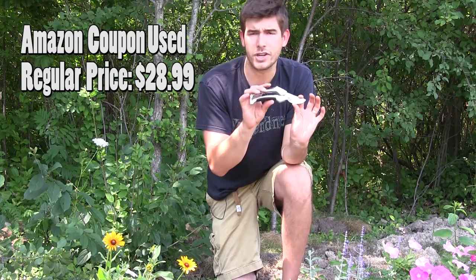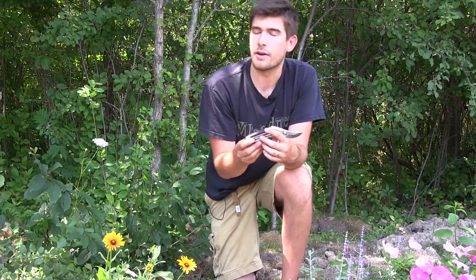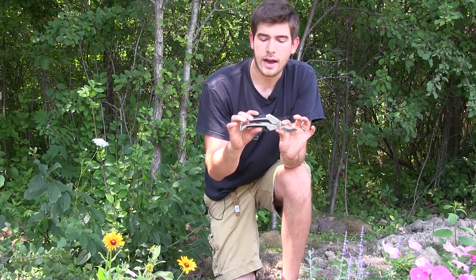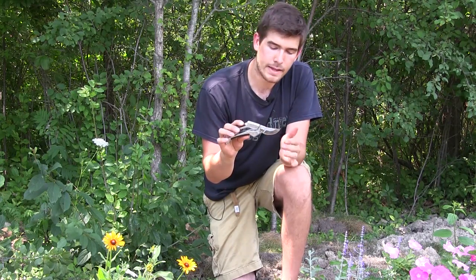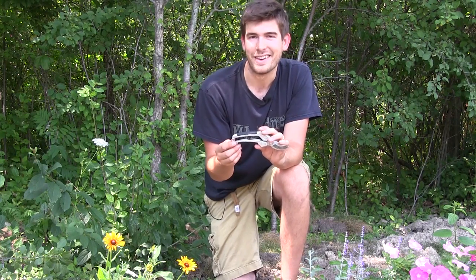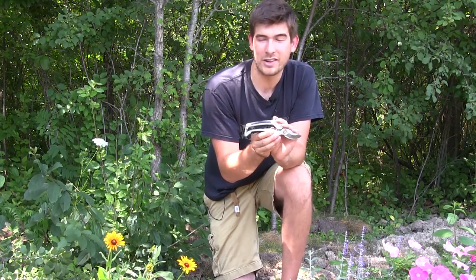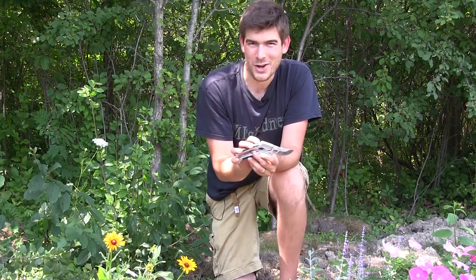The price point is incredible — I got these for $15, plus $3.50 shipping, so about $18.50 all around. Definitely worth the money, I highly suggest getting these. I'm giving them a five out of five. Kate's Garden, if you're watching, I would probably not advertise three-quarters of an inch cutting capacity, but it's still a great product. I highly recommend it. This is Luke from the MiGardener channel — keep growing big or go home. Catch you later!